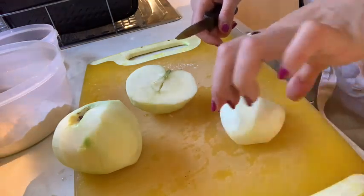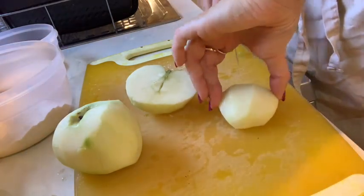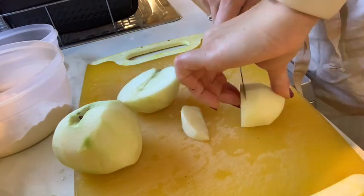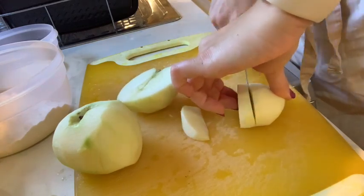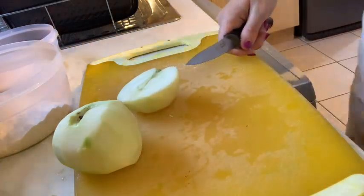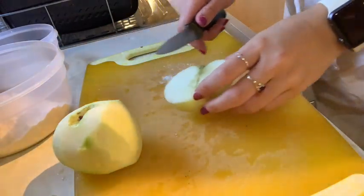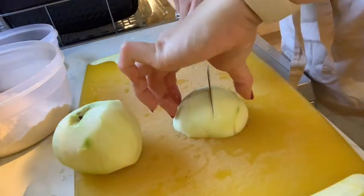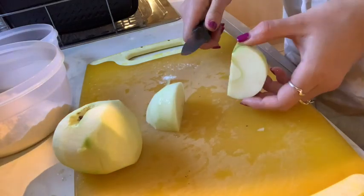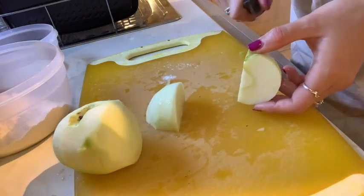I'm then going to put it face down. I'll lift my hand up so you can see, and then I'm going to cut — there we go, it's nice and flat now. I'm just going to cut my apples into thin slices. The thinner they are, the quicker they'll go softer, and that's ideally what we want. Continue with this bridge hold — I find that this is the easiest way to cut and prepare my apples.